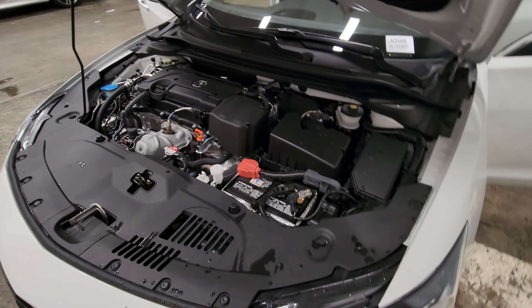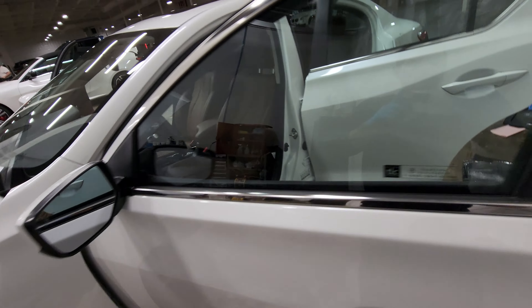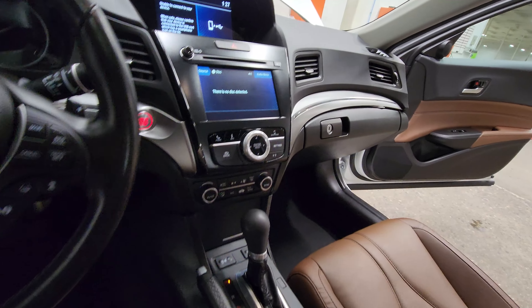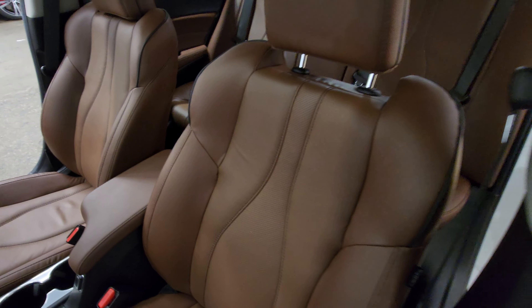So this is the completed Acura ILX. Everything's totally cleaned out. This one took about the same amount of time as the last one — about three and a half hours of actual work.